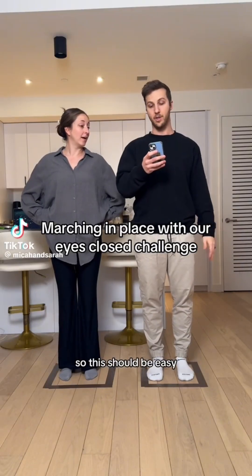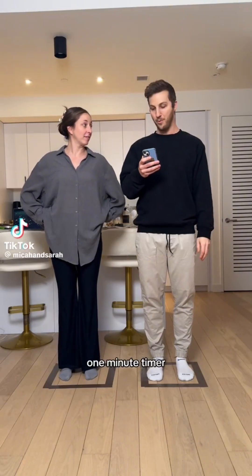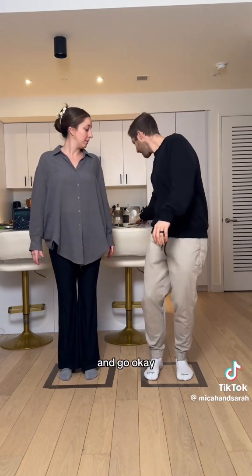We have performing backgrounds, so this should be easy. I feel like it doesn't mean anything. One minute timer set. Ready? And go.